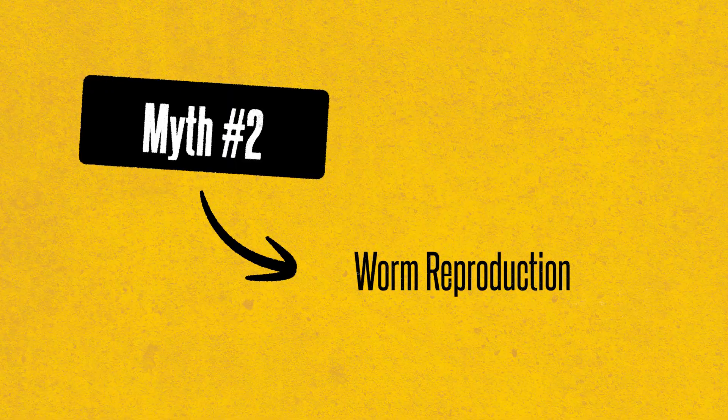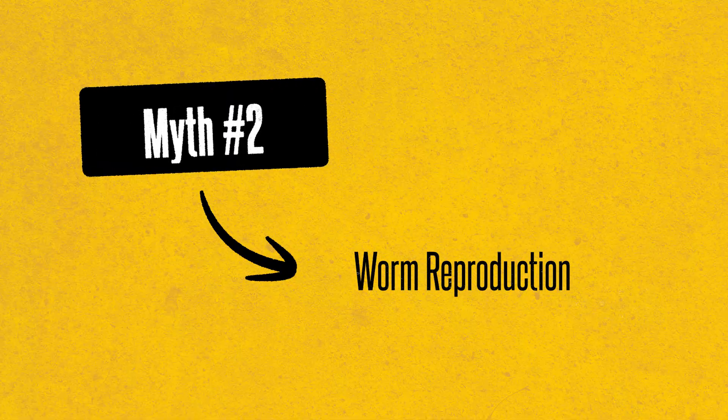The bottom line: please don't cut your worms to multiply them. You're not helping — you're just creating a worm tragedy. There are much better ways to increase your population, which brings me to myth number two: worms double in population every 90 days.